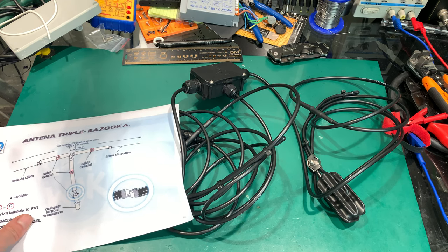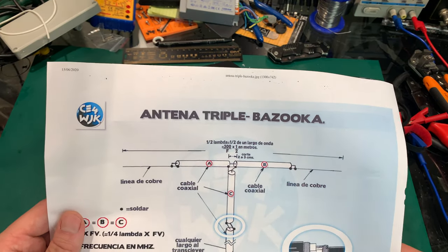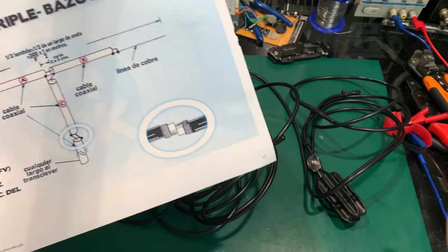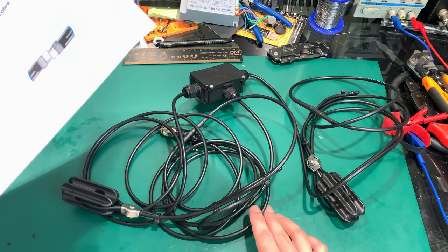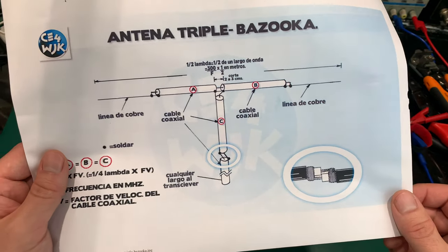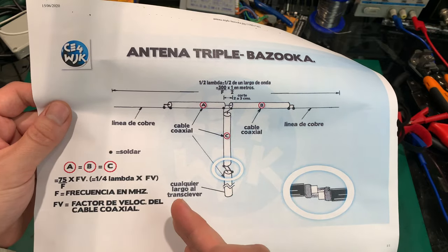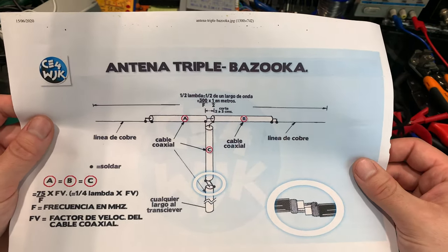Hello, today I would like to show you a quite interesting antenna that is called a triple bazooka. The model that I've got is a purchased one and it's tuned for the citizen band radio. But this is the general schematic and you can make it for any frequency of your choice.